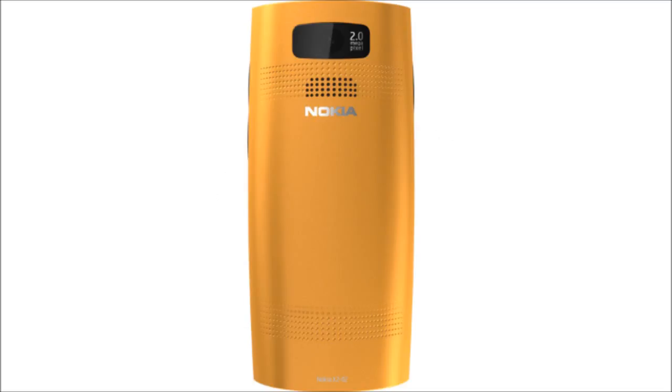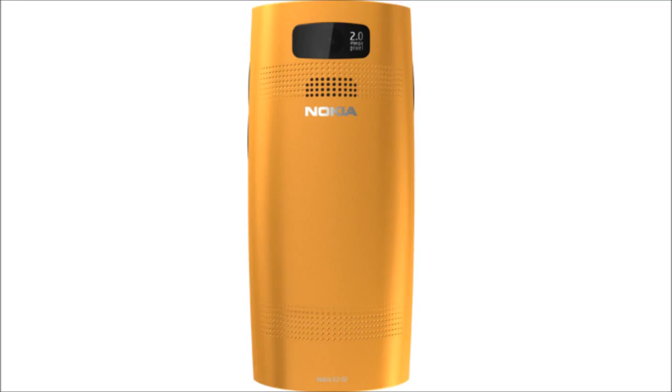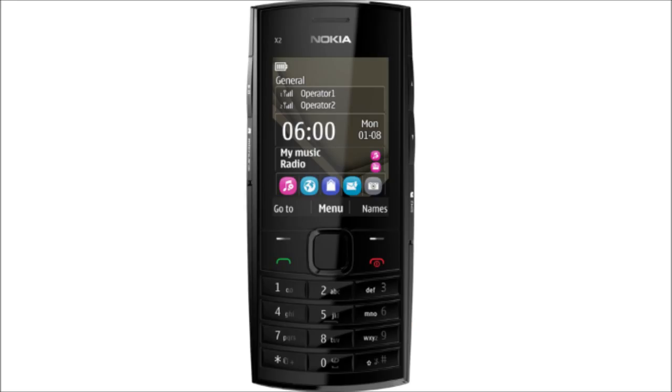There is a 2-megapixel camera without flash, and the phone can take micro SD cards up to 32 GB. Connectivity options include GPRS and Edge, but not 3G. There is Bluetooth 2.1. The phone's 1020 mAh BL-5C battery is claimed to provide a standby time of 443 hours and a talk time of 9.7 hours.